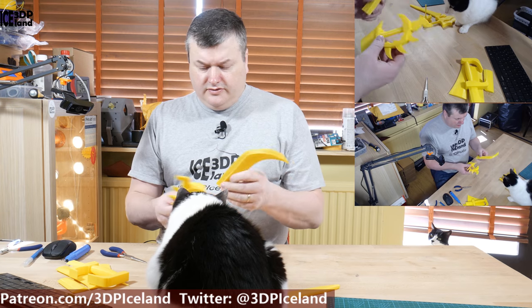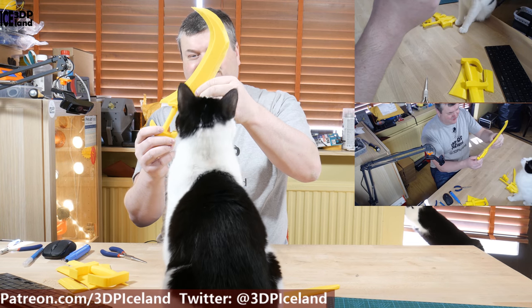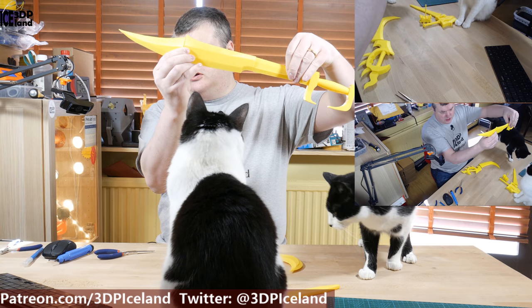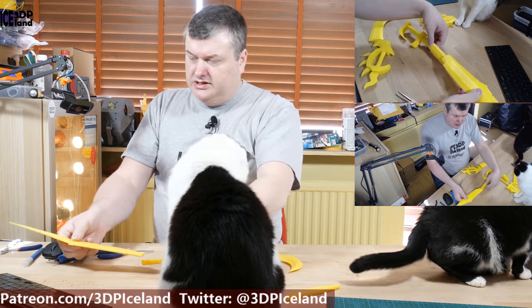Now that I've cleaned out the supports, you can see the models better. This is a knife that goes like this, and I have to glue this together. Then there's this one — it goes together like this. What I have to do next is sand the ends and glue them together.